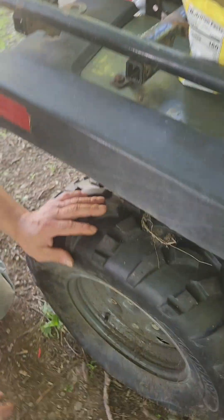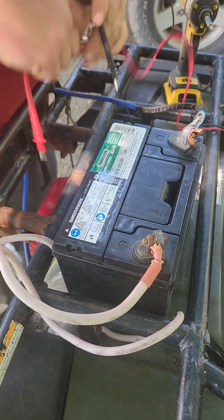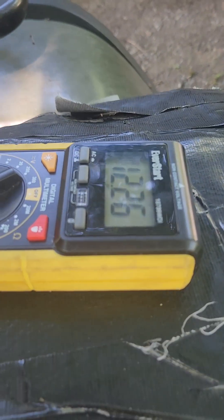Come down here — there are two plugs there. That one's plugged in, now this one's plugged in. Come back up here to the battery and you can see the voltage. It's already down to 12.26 volts. That will continue to drop as long as the voltage regulator is plugged in. See, it's down to 12.25 volts.